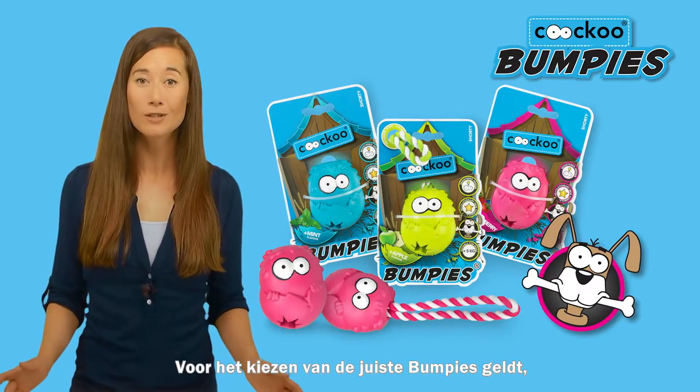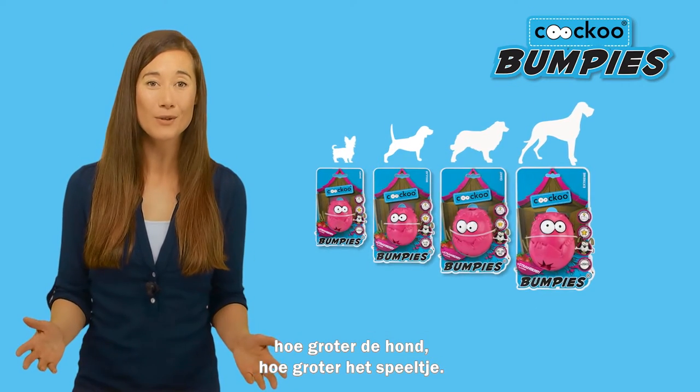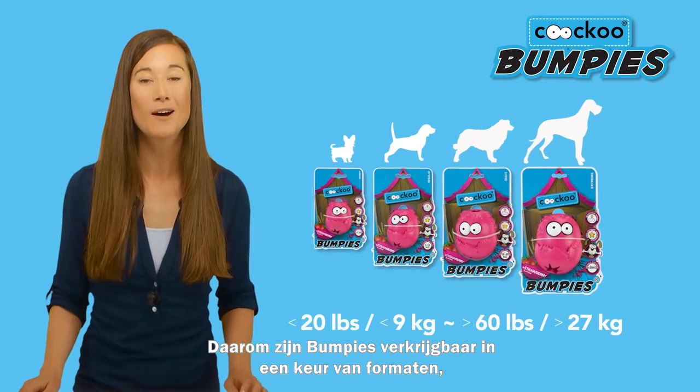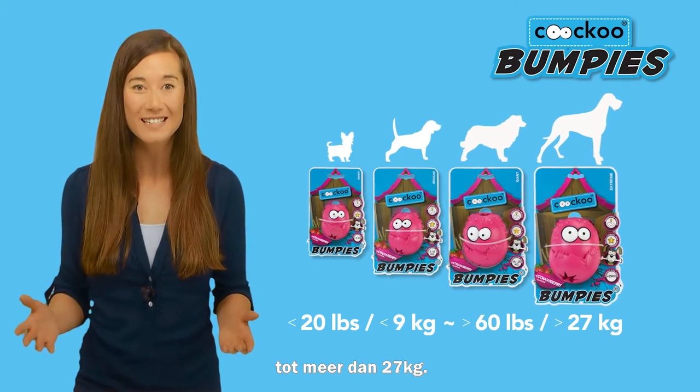When choosing which bumpies is best for your dog, it's easy. The bigger the dog, the bigger the toy. That's why bumpies come in a variety of sizes, ranging from less than 20 pounds to more than 60 pounds.